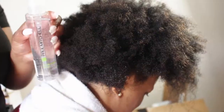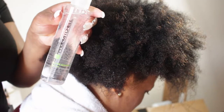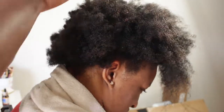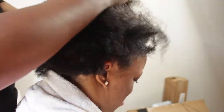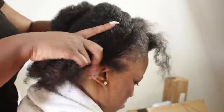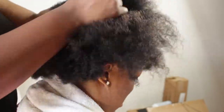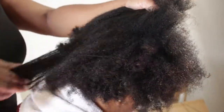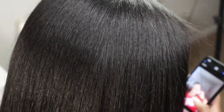Lastly I'm going in with the Paul Mitchell Super Skinny hair serum. I do all of this before blow-drying — when I go in with the blow-dryer, I'll just blow dry and then go straight to the flat iron, because I've already applied the heat protection, the anti-humidity spray, and all of that.